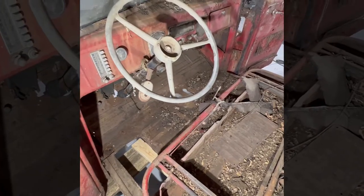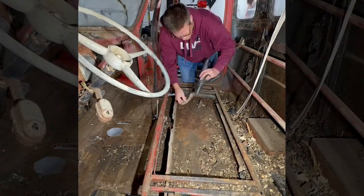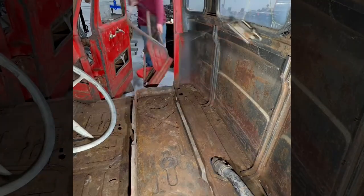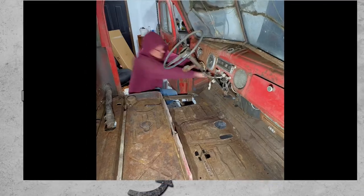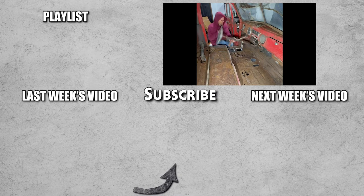Now that we have the cab off the ground, we can open these doors and get to cleaning this floor. Just to make it a little easier, we're going to get this steering wheel out of here so we have a little better access to this corner.